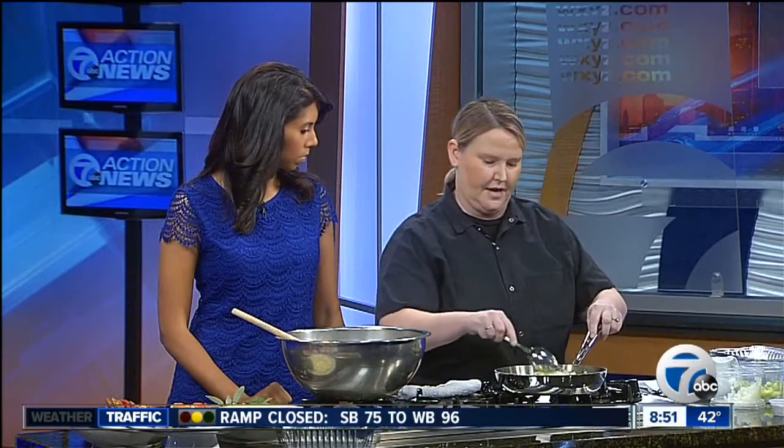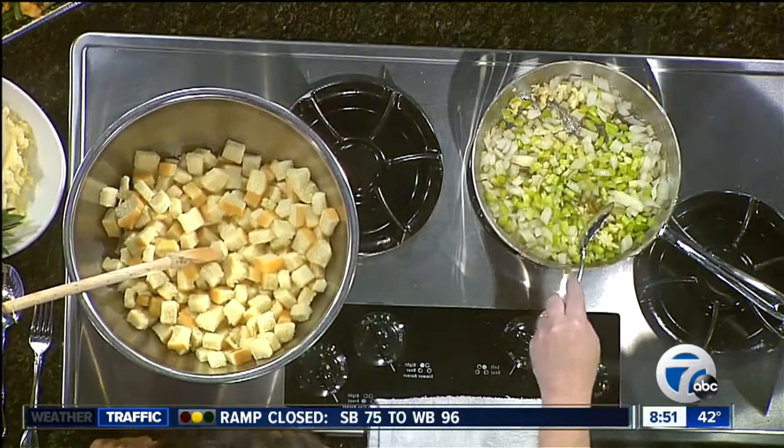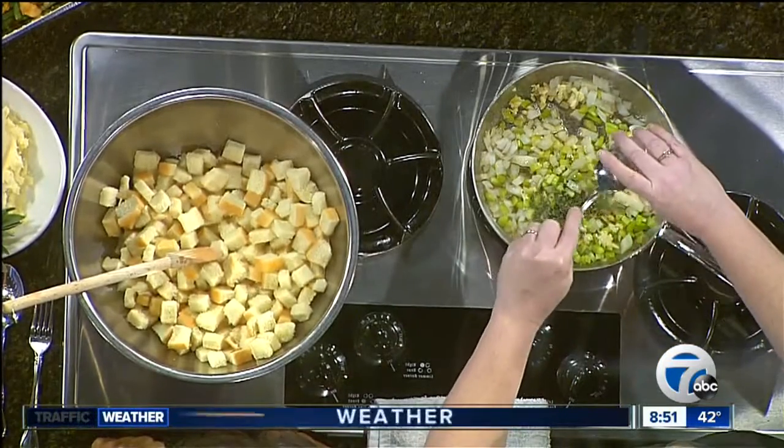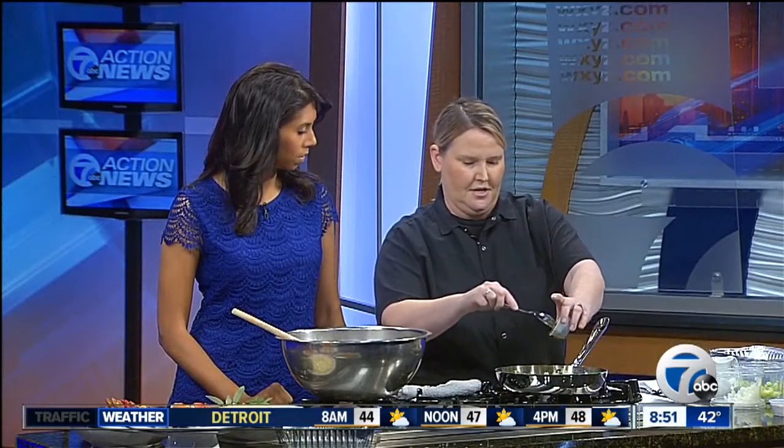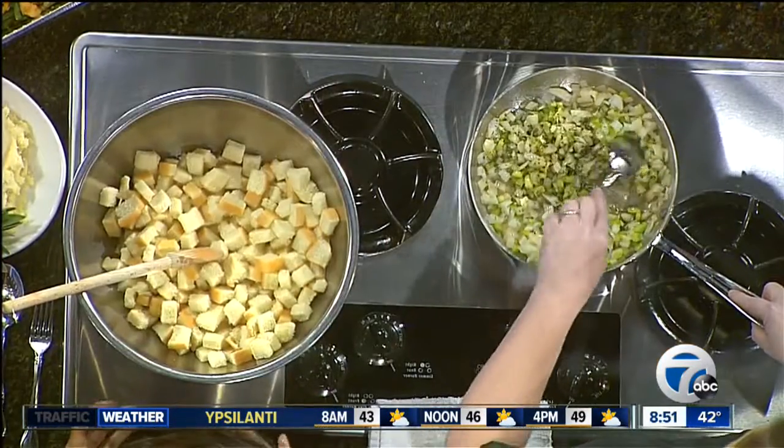Then we're gonna add some garlic — stir that in. Do you like sage? I like lots of sage in mine. Really, fresh herbs are really important; you don't want to use dried herbs. So we use fresh sage — that's from my garden actually — and rosemary, that's from the garden at the restaurant. So we're gonna get this sautéed here.